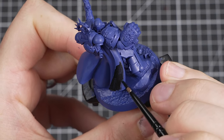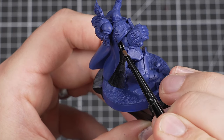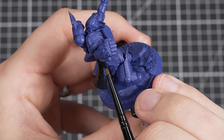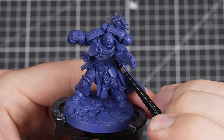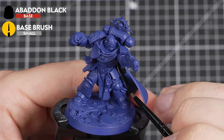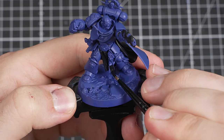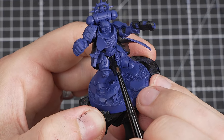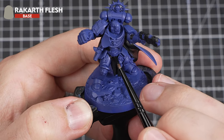With the model fully undercoated, we're now going to start to base coat. Base coating is what we call it when we're blocking in the main colours of our model. The paint is normally more pigmented than usual, which allows us to cover over the detail a lot more easily. For our first paint, we'll be using Abaddon Black to pick out the inside of the cloak, gun casing, ribbing between the armour panels, and the loincloth. I've chosen black here because I feel it makes things a lot easier to paint. If you'd like to paint them a cream colour instead, you can use Rakarth Flesh.